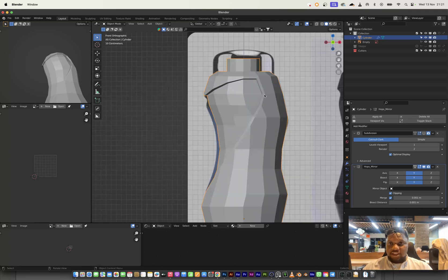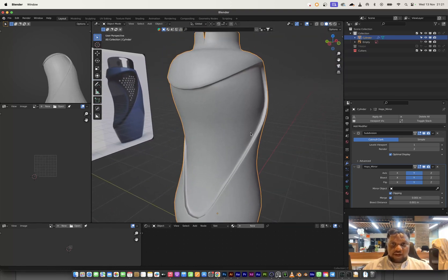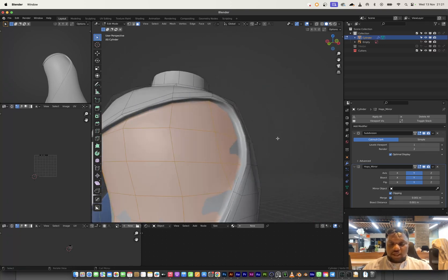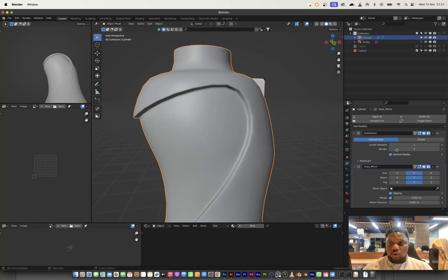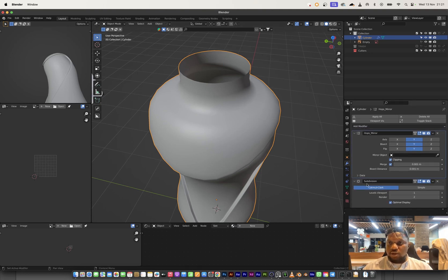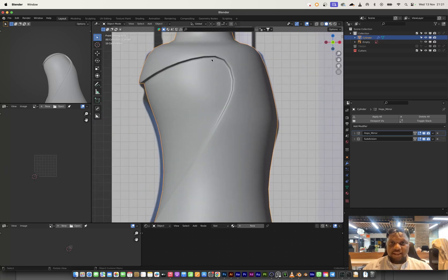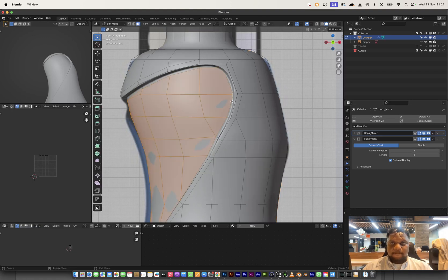I'll add the subdivision modifier and see what it looks like. I'll shade smooth — I think we have a pretty good shape here. Something probably missing is this weird shading, so I'll select all of these faces and apply an inset. The mirror modifier was malfunctioning because subdivision came before mirror in the stack, so I'll fix the modifier order. I'll also inspect the shading — I think more subdivision is needed, so taking it to level 2 works better.